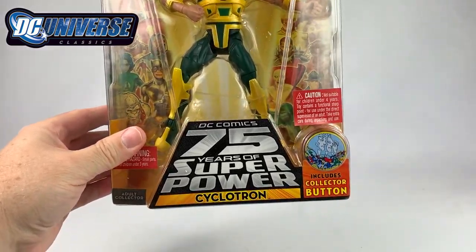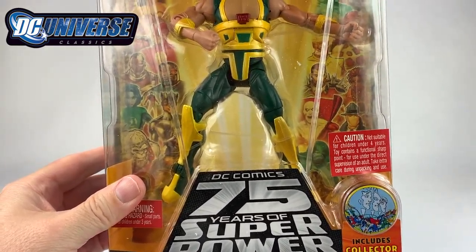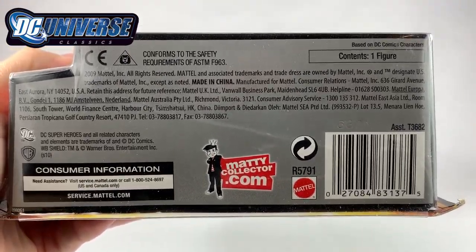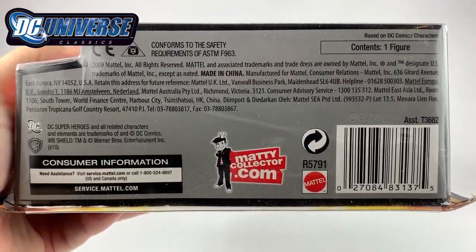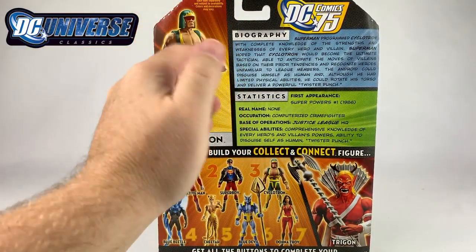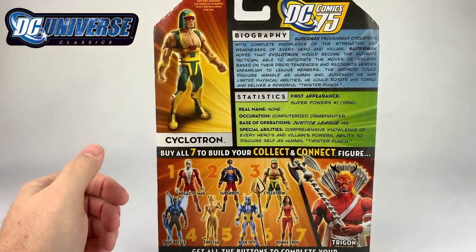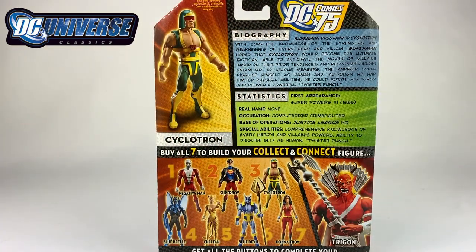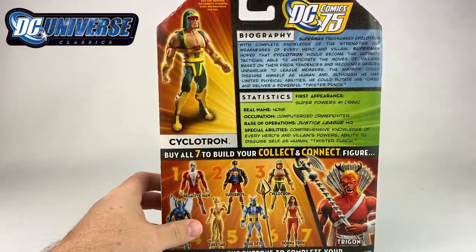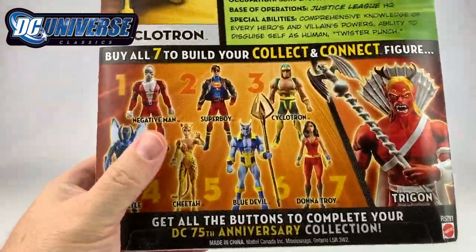Here is the box, typical DC Universe Classics fare. Of course this one comes with a collector's button. Here is the bottom of the box for the UPC information and all that kind of good stuff. And of course here is the back of the box giving you a biography. This is what I love about the DC Universe Classics — they give you that biography and statistics. Really cool little extras that go above and beyond for this line, which is one of the best DC Comics action figure lines ever.